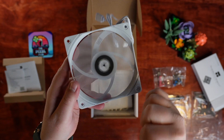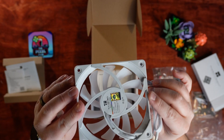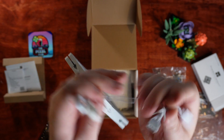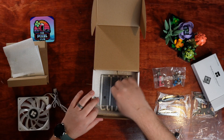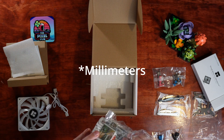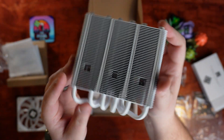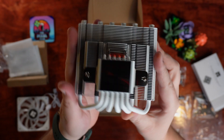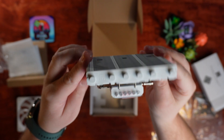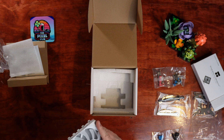Underneath that, we've got the super thin 15mm fan that moves about 59 CFM of airflow. And finally, under that, we have the heatsink itself. Standing at only 67mm tall and wrapped in a clean white finish, this CPU cooler honestly looks really great. Definitely going to be sacrificing a little bit of cooling potential with the small form factor on this, but it does look really nice.